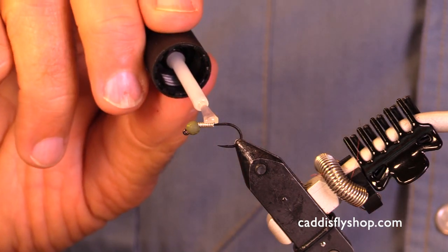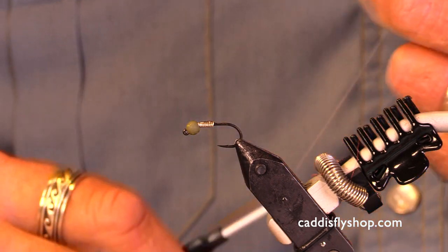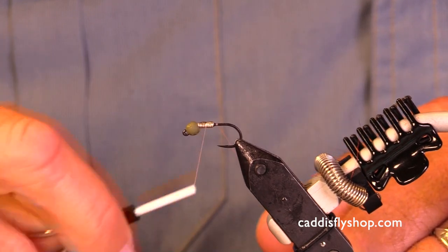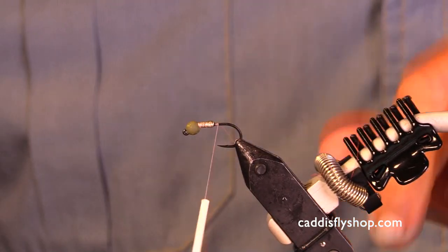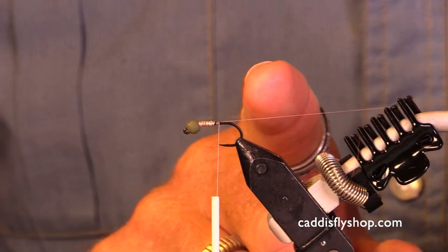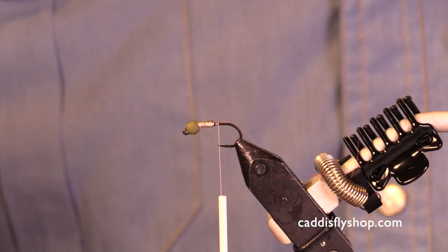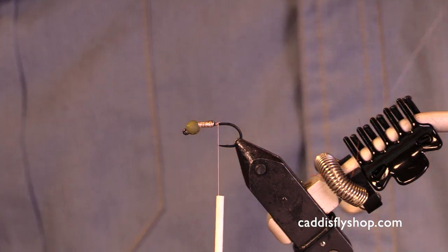Now you will note we often start our fly by attaching our thread right at the beginning. We do not do that here. If you put your thread on first it would make it more difficult to slide the wire up into the bead. So we put our thread on after we have our wire seated.